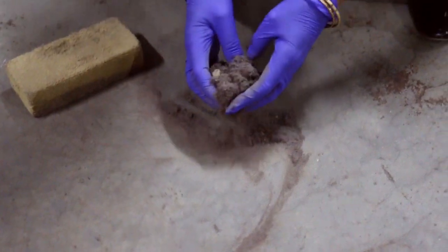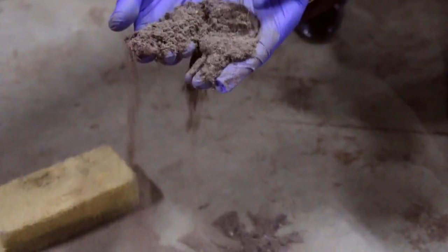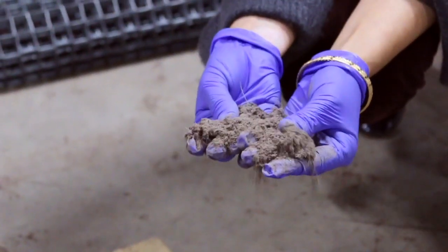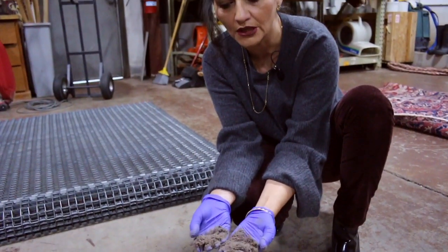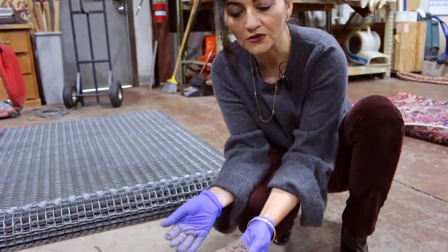This rug has been badgered three times, and this is the amount of dirt we have collected. I'm going to show you just the corner of it — how much we collected. This is a very fine dust and dirt that daily vacuuming is not going to be able to collect. This is the first step we do.